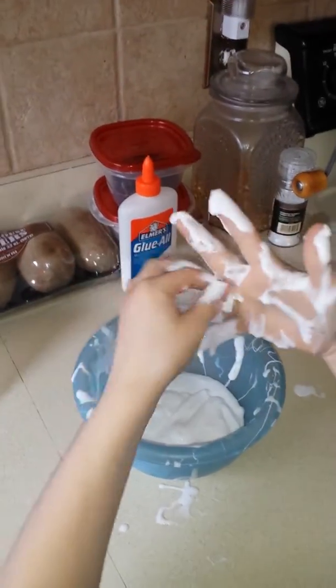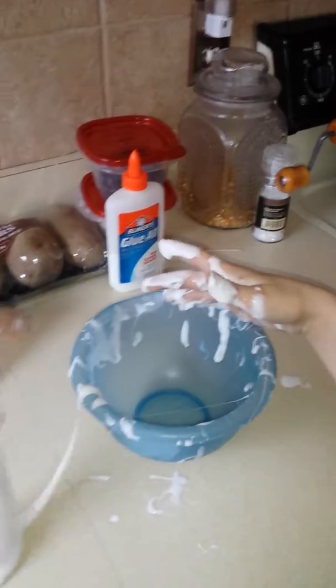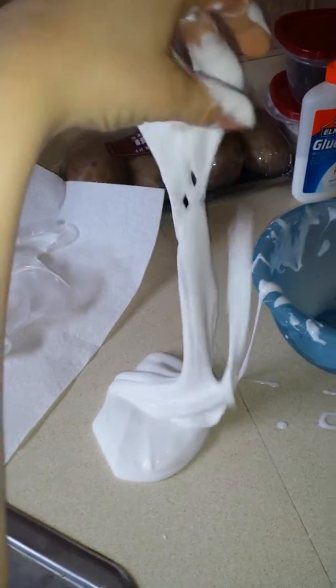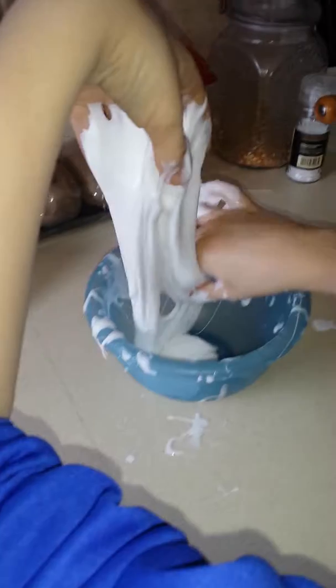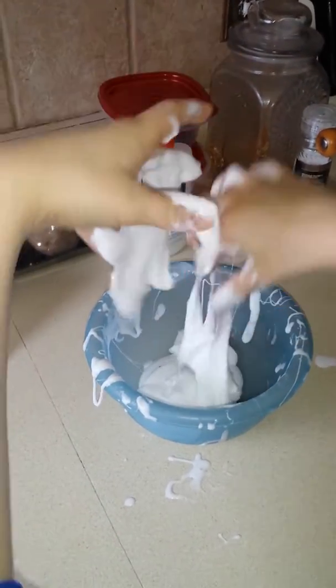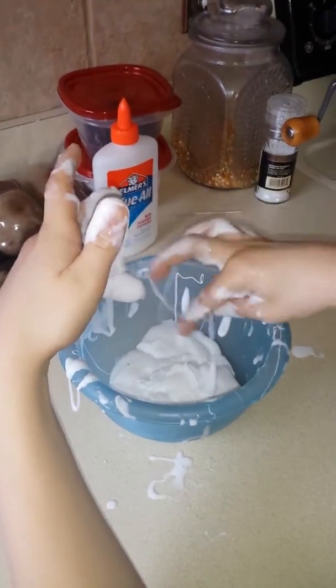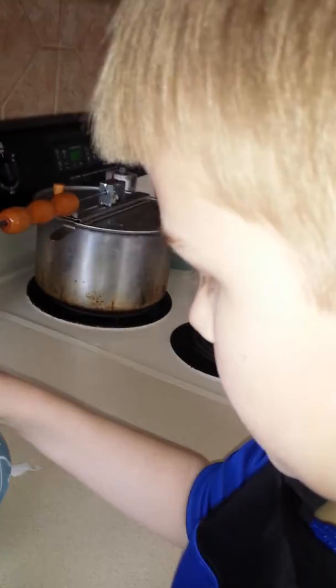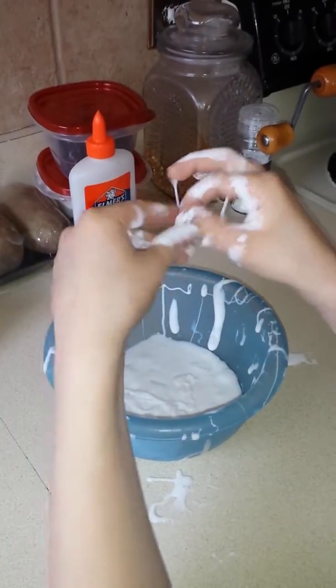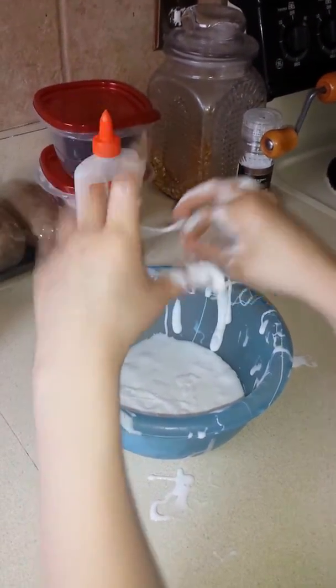So the recipe is: a quarter cup of water. How much glue? Four ounces of white Elmer's glue — white or clear. You don't have to put food coloring in; we didn't. And how much liquid starch? Half a cup. And then it makes majestic-ness.